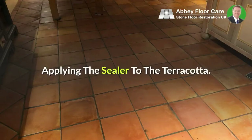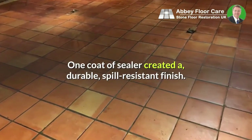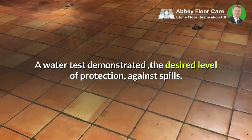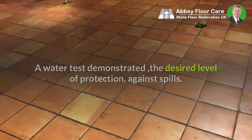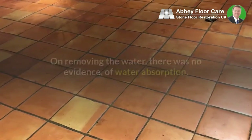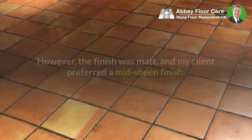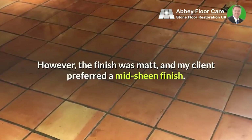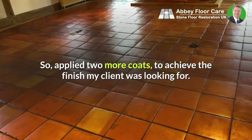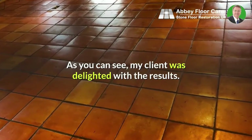Applying the sealer to the terracotta: one coat of sealer created a durable, spill-resistant finish. A water test demonstrated the desired level of protection against spills — after 20 minutes, a sample spill of water had not penetrated the stone, and on removing the water there was no evidence of water absorption. However, the finish was matte and my client preferred a mid-sheen finish, so I applied two more coats to achieve the finish my client was looking for. As you can see, my client was delighted with the results.